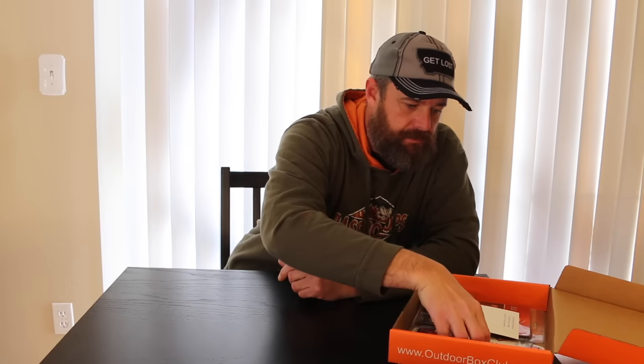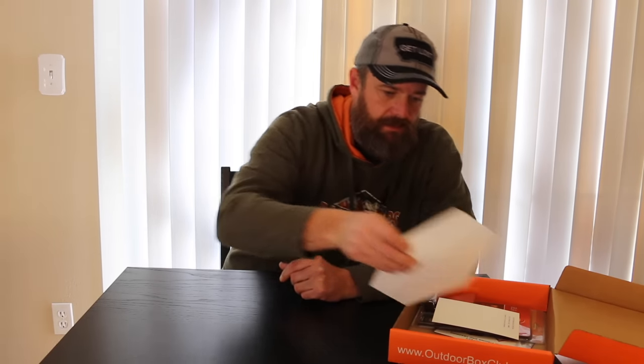You get a big sticker — that's a pretty cool sticker. I'm gonna stick this on one of my tubs. I look at logos quite a bit and this is a pretty cool one.